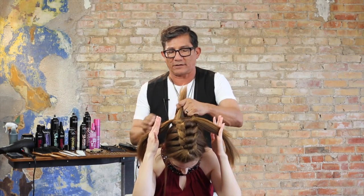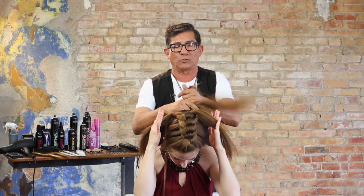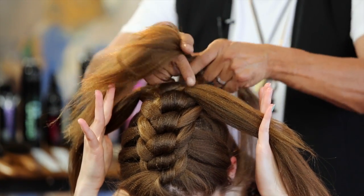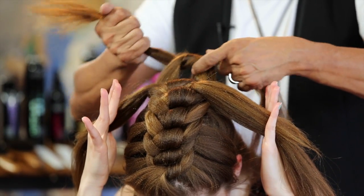Shoulders forward, head forward — thank you, Sarah. Now we're going to come through, right goes over left. Now look at the degree of shortness I have here. Don't concern yourself with that — get in and just simply tie.